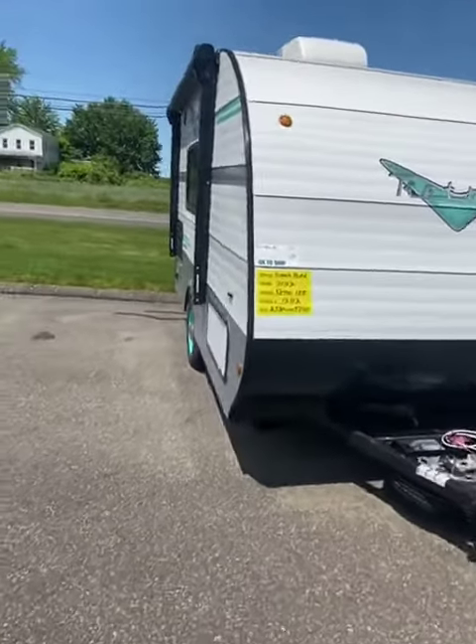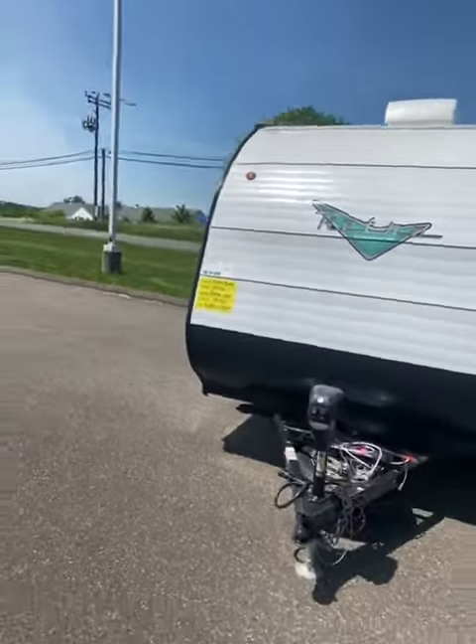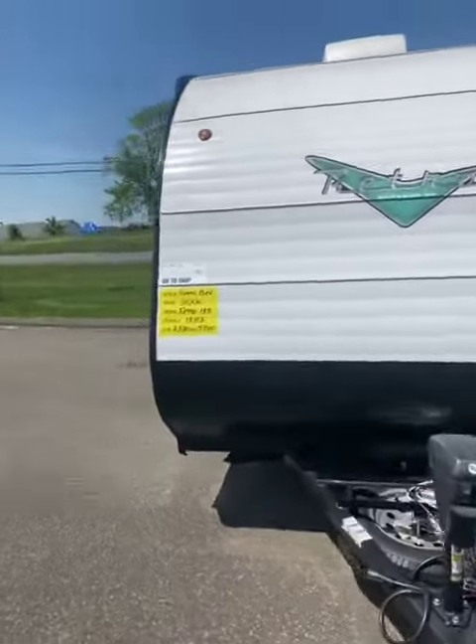Good afternoon. This is Joey coming to you from Lee's Auto Ranch in Ellington. We have here a 2022 Retro 135. This is one of the lightest weight units that Retro makes — Riverside here, it's 2,500 pounds.